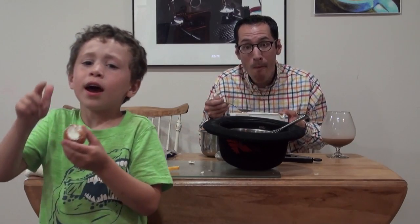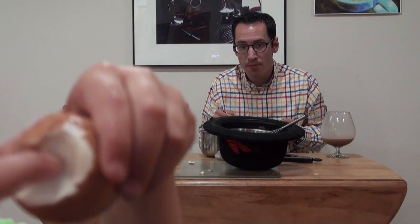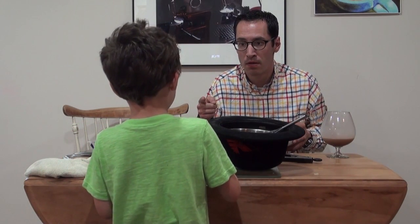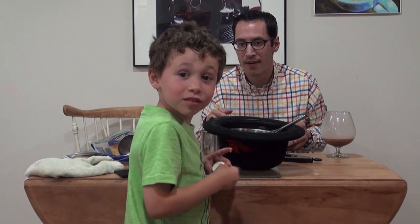We just want to have a boiled egg. A boiled egg — see, it's hard. So we want a boiled egg, not a girled egg. Boiled, not girled. Sometimes he's silly.